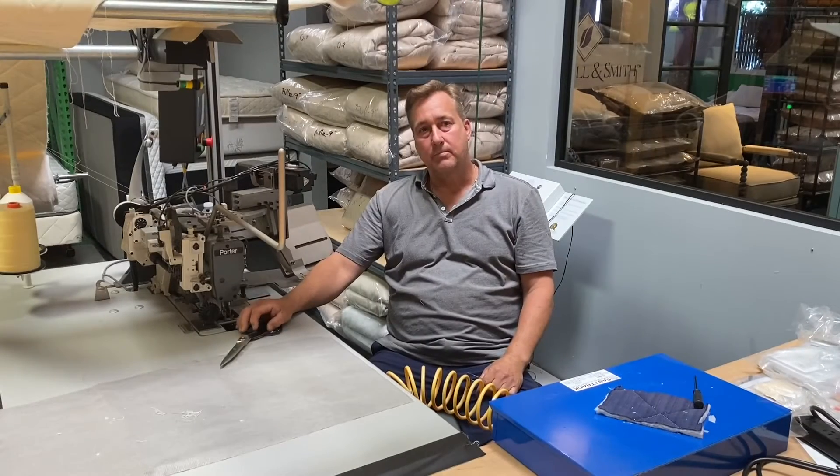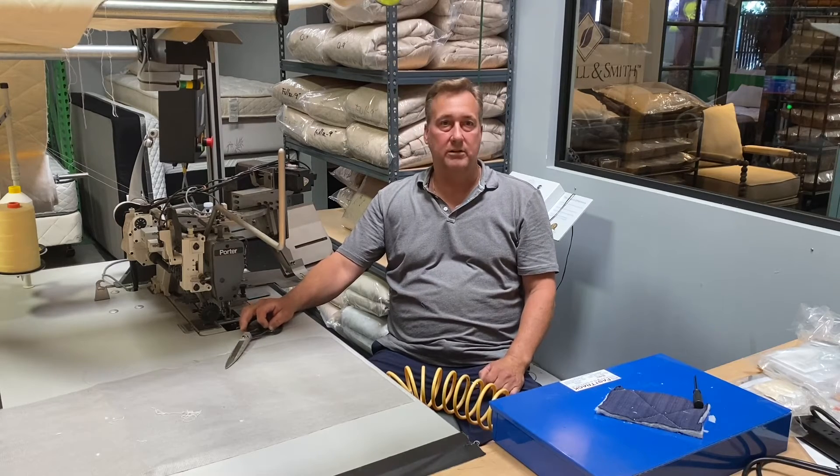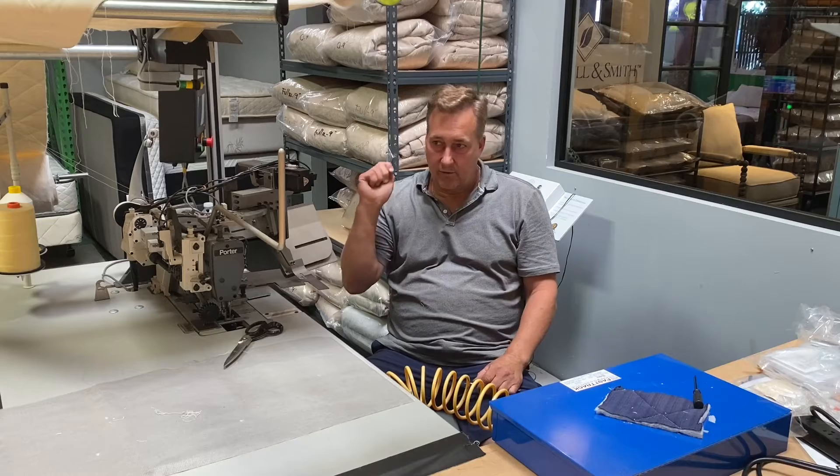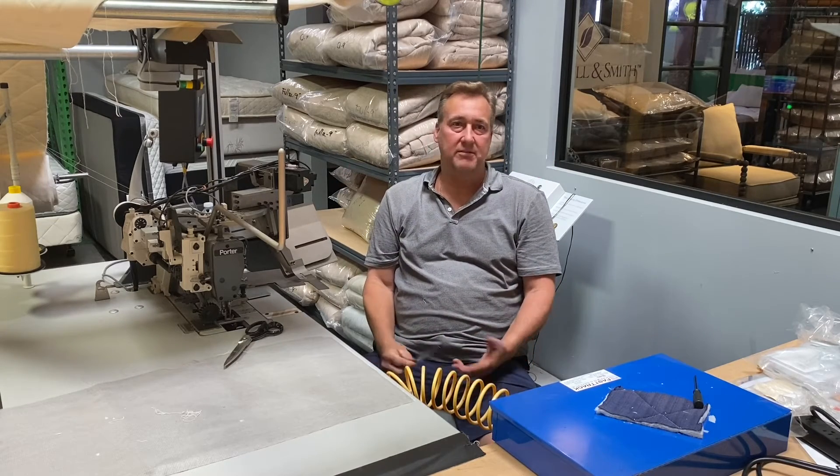You have a couple lines — Churchill Smith and Doctors Care — where you can actually replace that top layer without having to replace the entire mattress. We do have a special cover that zips on over it and you can replace it every five, seven, or ten years.